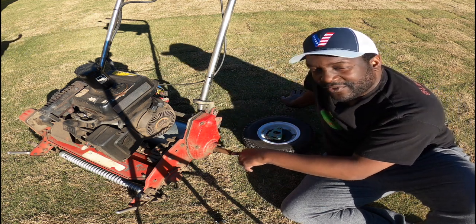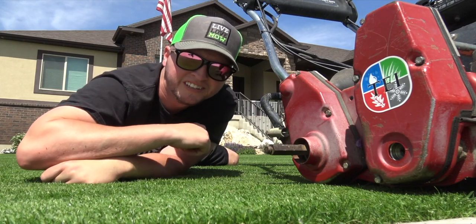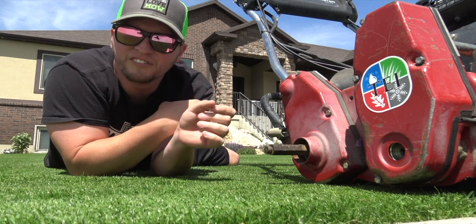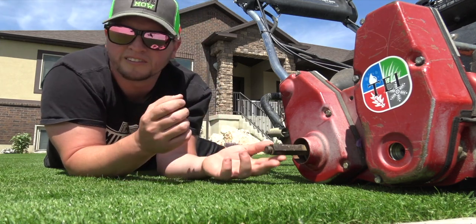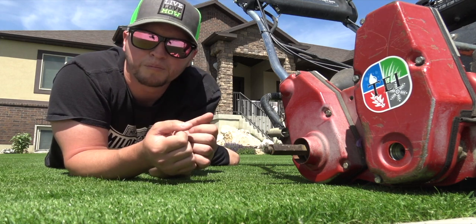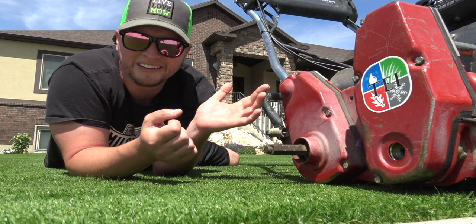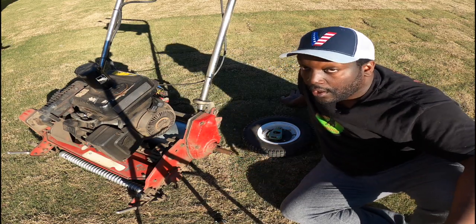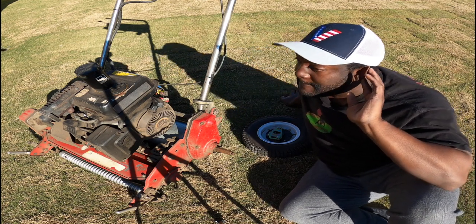He did a video on taking off these transport axles. These things hit everything. Luckily, when Toro designed this mower, they made it so these are removable — not a lot of people know that. I'm going to show you how you can take them off. I couldn't believe it — Brett, you the man!